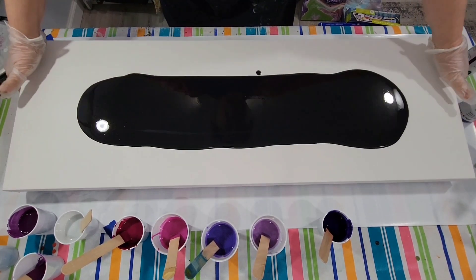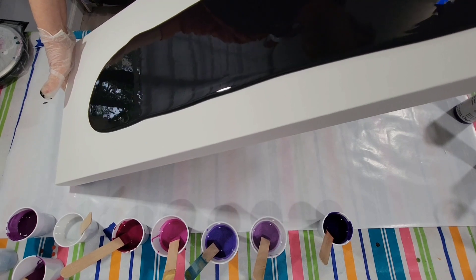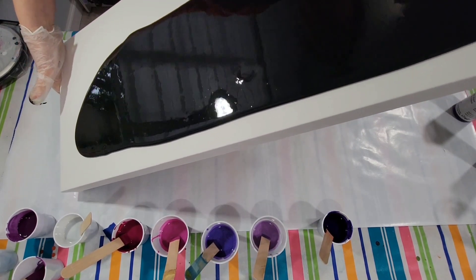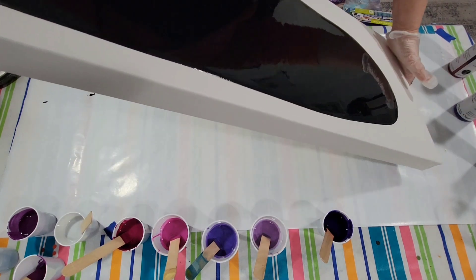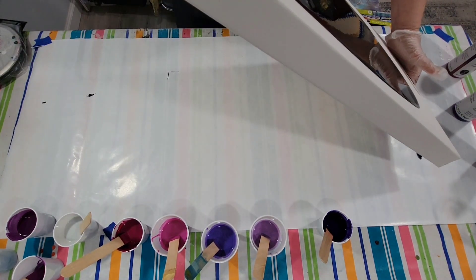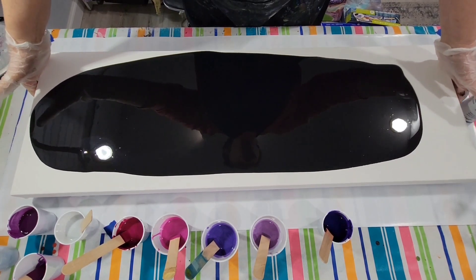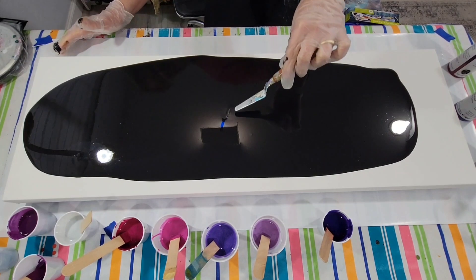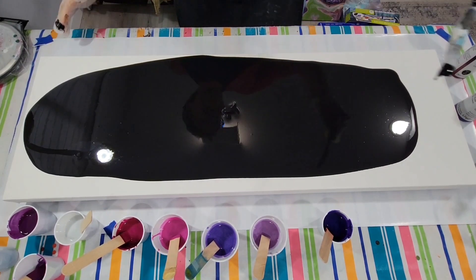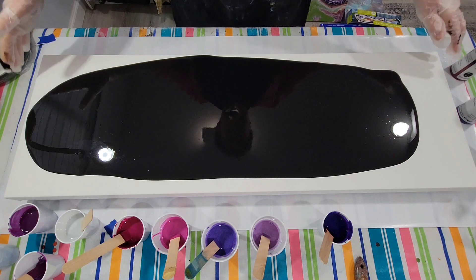Now I'll move it around a little bit. I don't have to get complete coverage because I'll do that when I apply the ribbons. There's a lump of something I see — I'll have to fish that out. There we go. Oh yeah, can't have that. Alrighty.